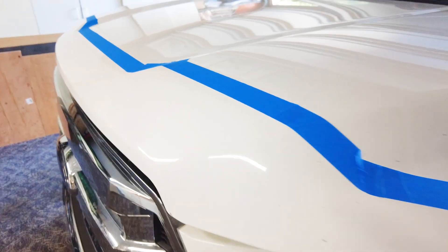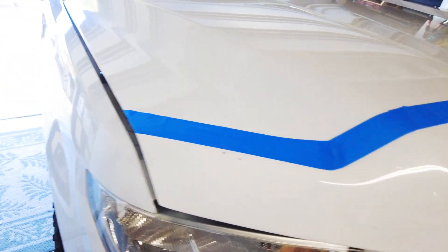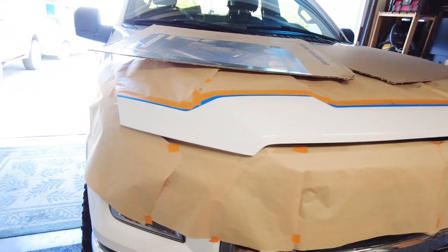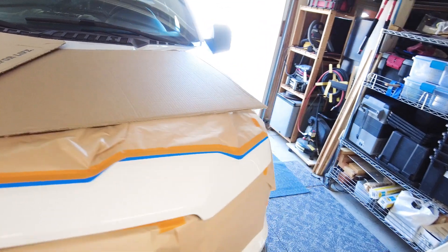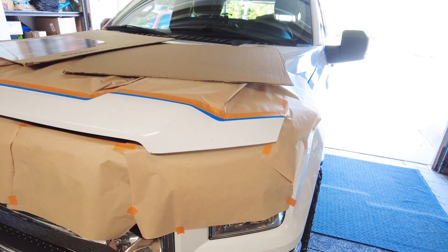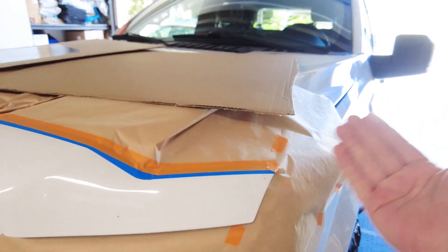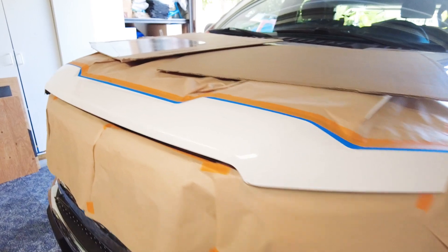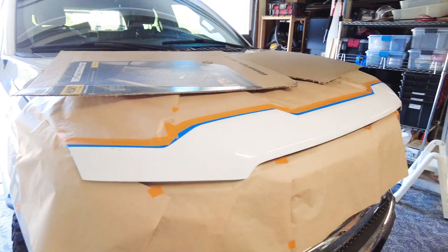I've got the first basic mask all done — it's not going to be absolutely perfect but it'll be pretty unnoticeable. I've got the extra paper — just the cheap thin stuff from Home Depot's paint section — and I threw some extra cardboard on the hood to block any overspray. The nice thing about Plasti-Dip is it doesn't have a lot of overspray. I'll also use a piece of cardboard in my hand when I'm near an edge to shield a little more while spraying. Next I'm going to clean it with a mixture of water and alcohol to take off any grease, grime, and fingerprints, and then I can just spray it.